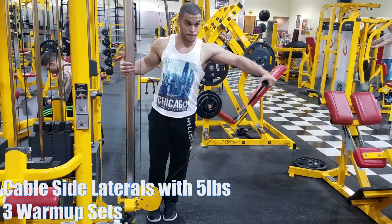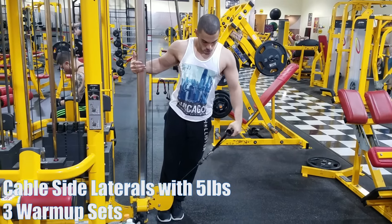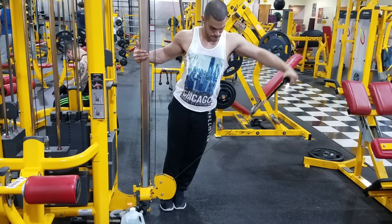Hey, what's going on guys? I want to show you my current shoulder, bicep, and tricep workout routine — every other exercise that I do. I'm going to narrate through and explain exactly why I do it, how many sets and reps, and all that. This video is from last week. It was our shoulders, biceps, and triceps day, and I've been doing this routine for about the past three months — love it.